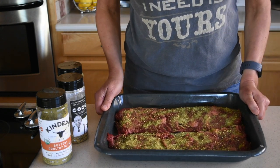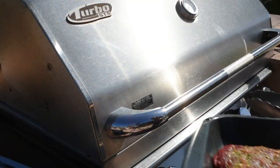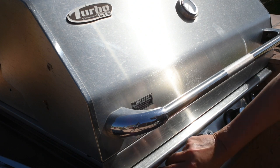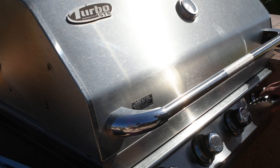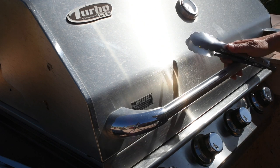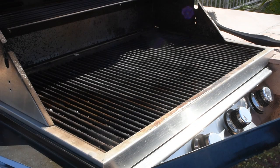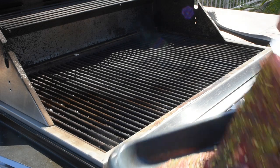The grill is now preheated to about 400 to 420 degrees Fahrenheit, so I'm gonna turn it down just a little bit. Of course, the one day I decided to film outside and talk on camera, somebody's doing major construction. We're gonna put the skirt steak on the grill — I'm gonna start with the bigger piece.